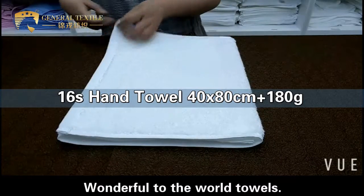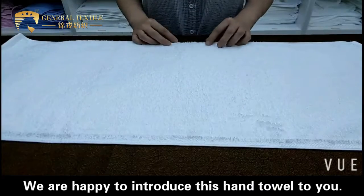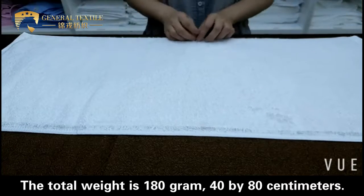Welcome to the world of towels. We are happy to introduce this hand towel to you. You can see the fabric is 100% imported. The total weight is 180 grams.